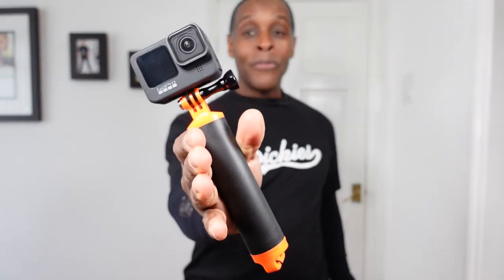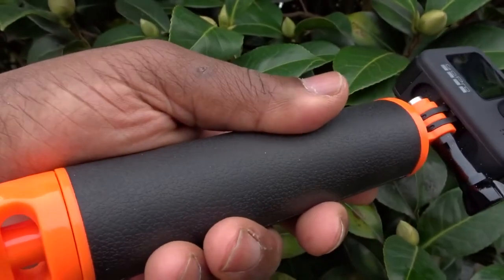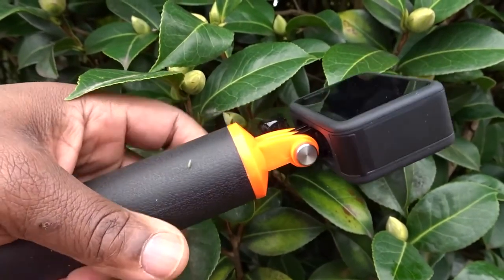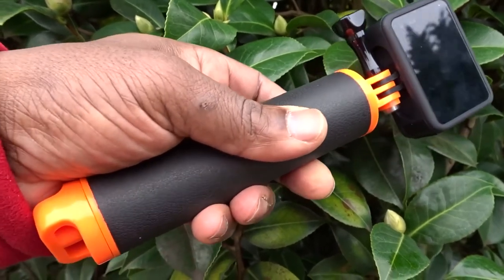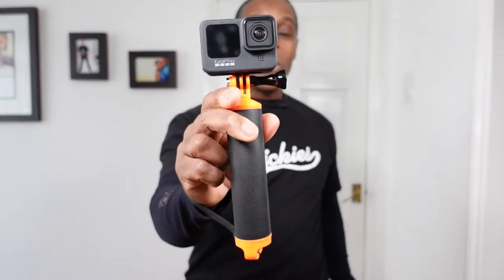For the price of £10.99, it's not a bad floaty hand grip from Suptig. I did previously show another Suptig floaty hand grip which had a dome on top, so you can place your camera inside the dome for a half-underwater, half-above-water effect. This handle is quite similar to that one, though that one was a bit thinner than this.